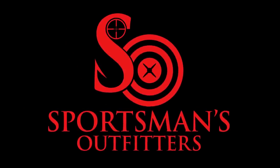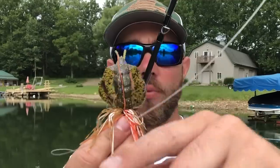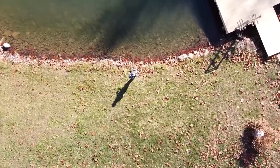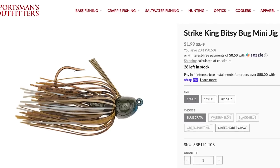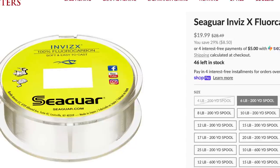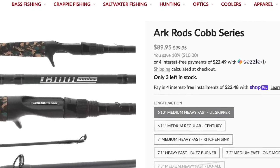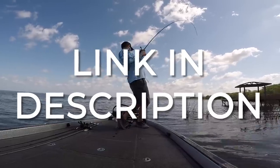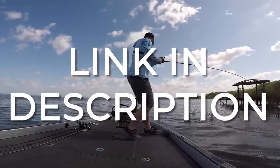Before we get into the remaining three tips, I want to thank today's sponsor, Sportsman's Outfitters at sportsmansoutfitters.com. One of the best ways to support Bass Fishing HQ is by supporting the companies that support this channel. Sportsman's Outfitters has been behind this channel for a long time, and all the jigs, jig trailers, line, and tackle that I talk about can be found there. So the next time you go to pick up your tackle, check out Sportsman's Outfitters for the very best in fishing and hunting gear.